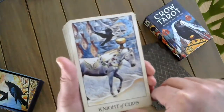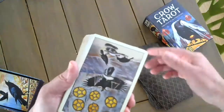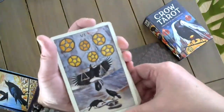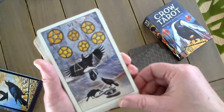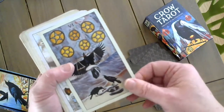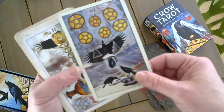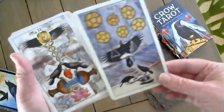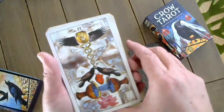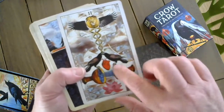The Knight of Cups. The Six of Pentacles. To me the Six of Pentacles is that person who says 'I'll help you out,' and then a month later throws it back at you: 'Remember that time I helped you? Now I need a bigger favor.' The Two of Cups — they share a heart.